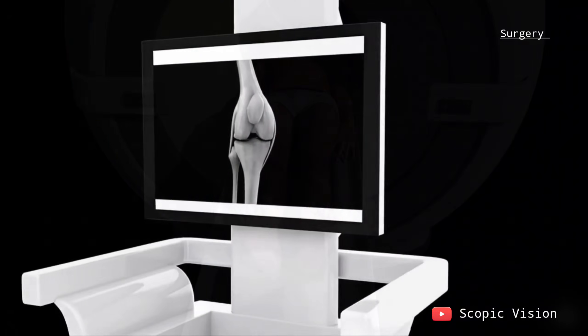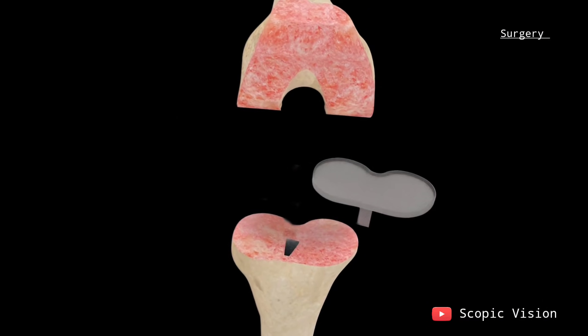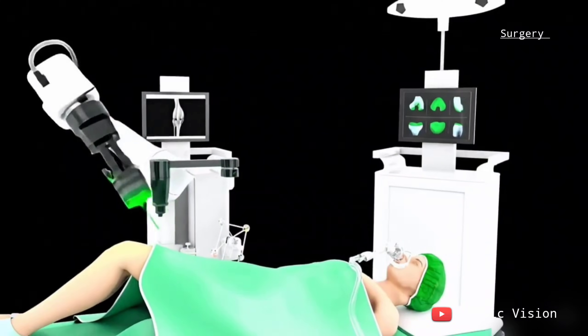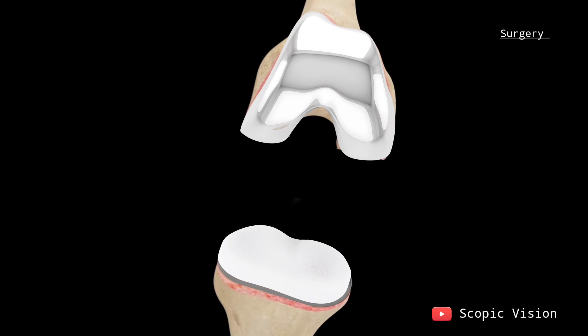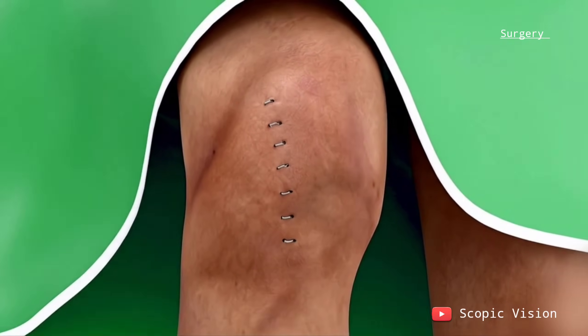Using CT scans and 3D images, the robotic system helps prepare the bone, align and balance the implant, and check the fit. Cameras and trackers on the leg guide the robot, while sensors map the joint to ensure precise placement. After the implant is in place, the muscles are brought back together and the incision is closed with a sterile dressing.